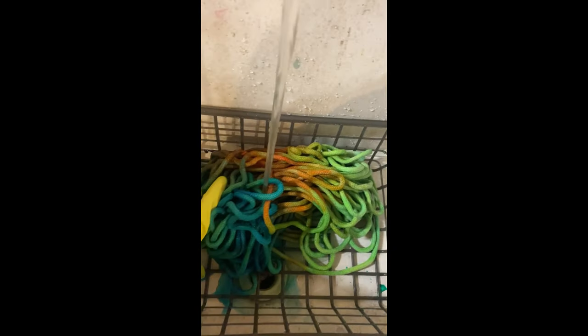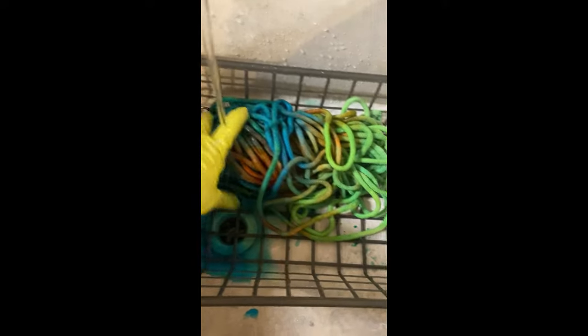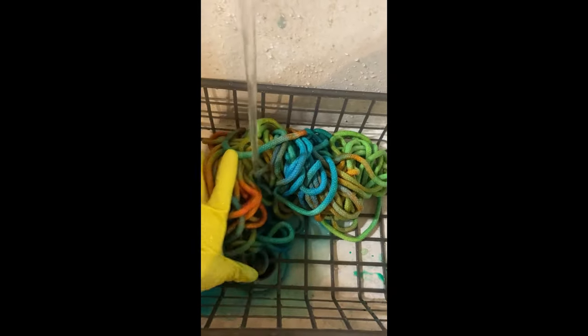Now we need to take this to the sink and rinse out as much of the excess dye as we can. We need to do this somewhere where you don't care about dye staining — I'm working in an old utility sink that's out in my garage. We're just going to run the water over it and keep doing that until the water runs clear.